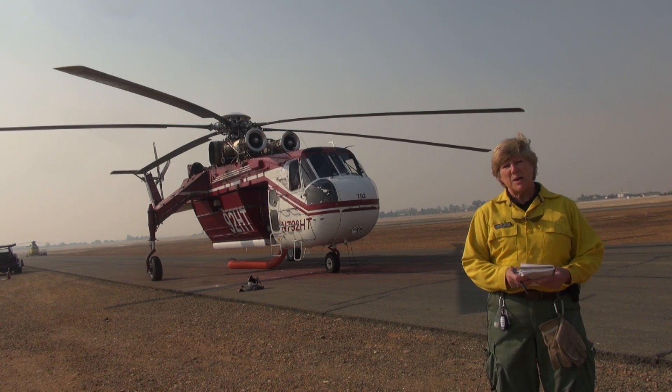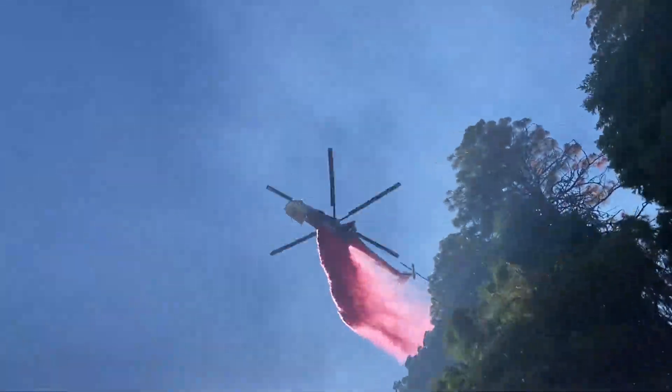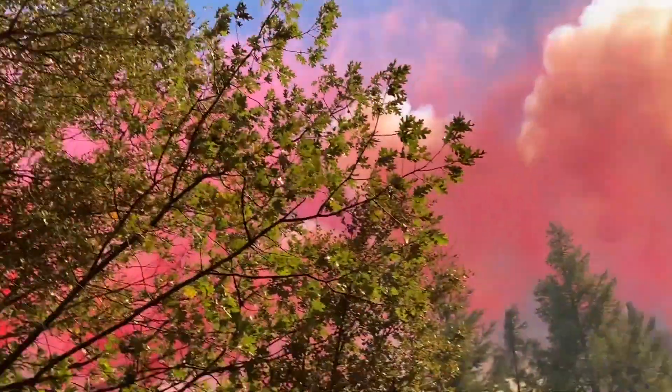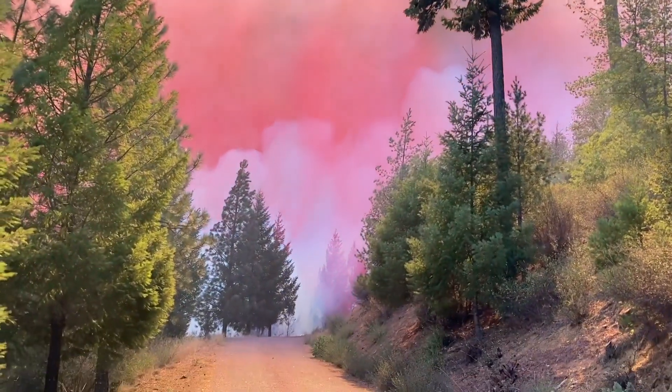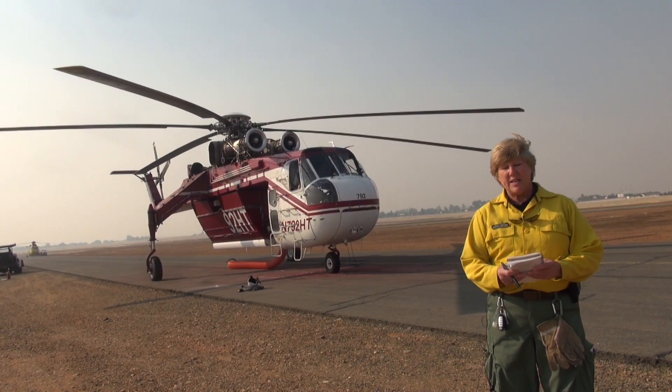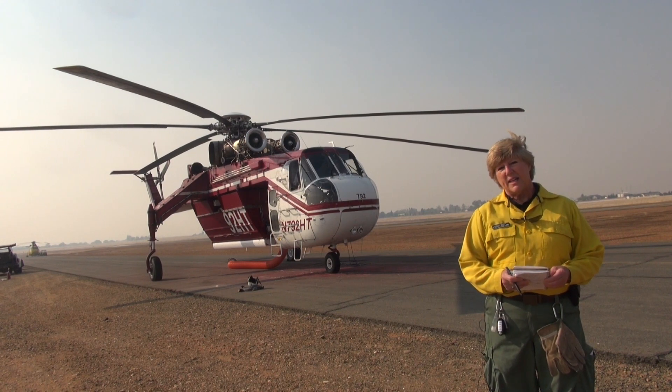Behind me is a Type 1 Sky Crane. This aircraft can carry about 2,000 gallons of water or retardant. It fills with a snorkel that is located below the aircraft, and it can fill the tank in about one minute.